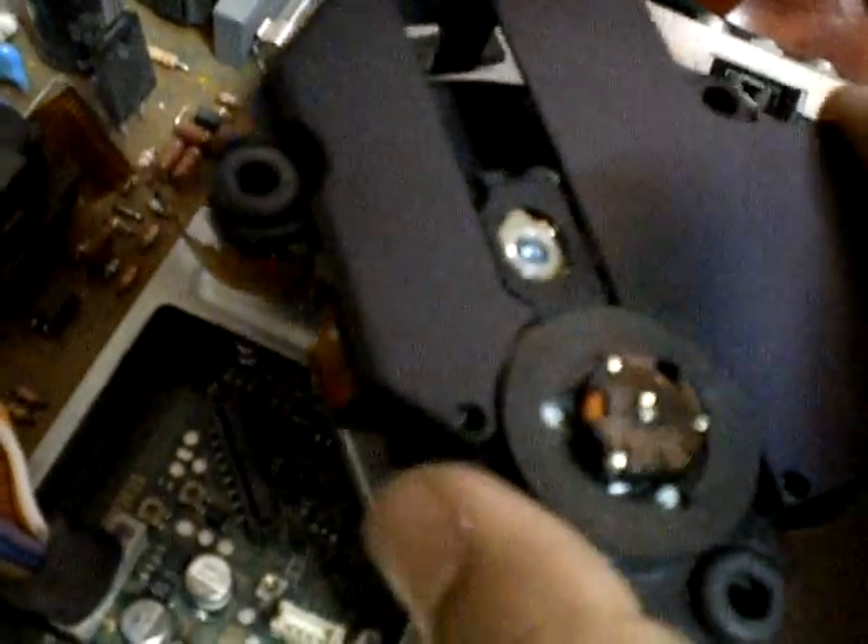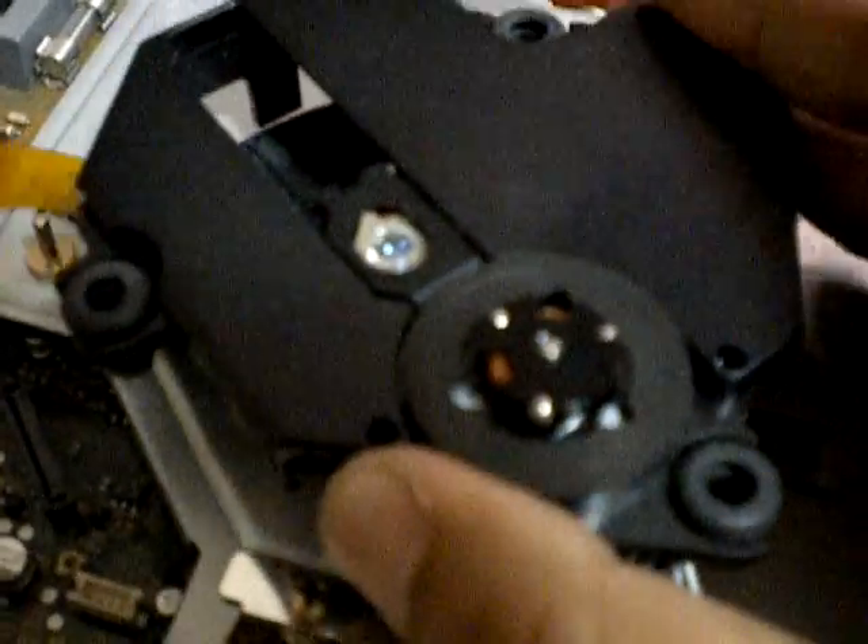Now you could plug this into the 1000 model right now, and if you connect everything and turn it on, it'll actually run just like normal. The only difference is the housing, so we're going to switch that out. Just to show you guys with the other eye, they're pretty much the same deal.